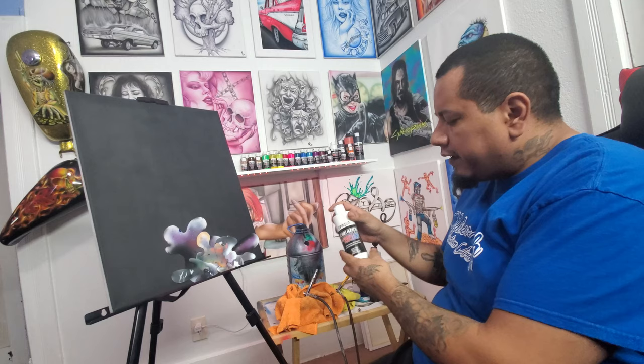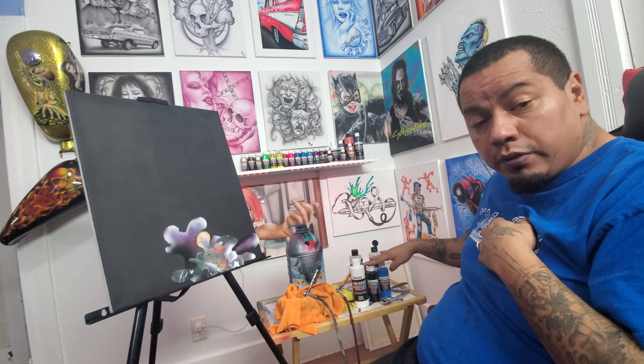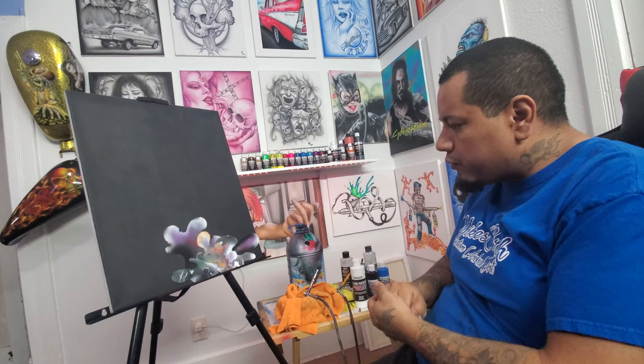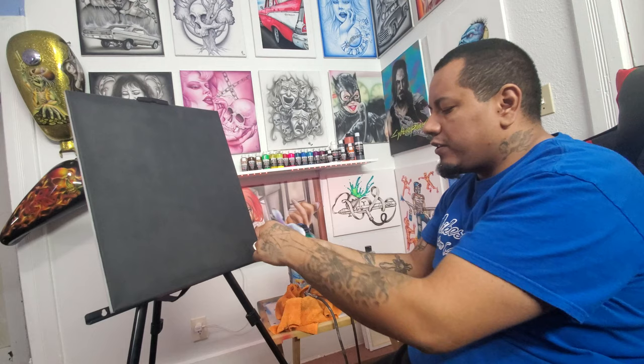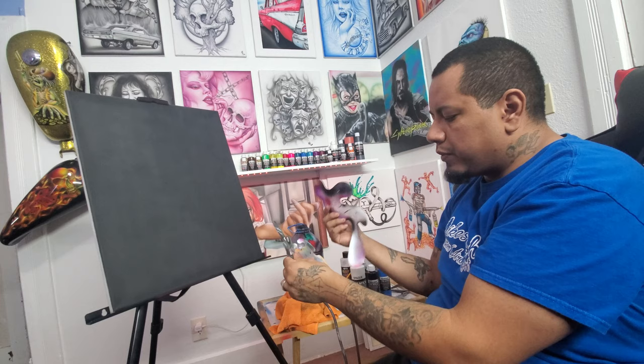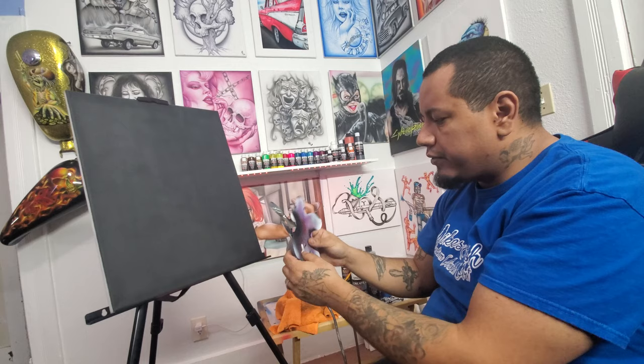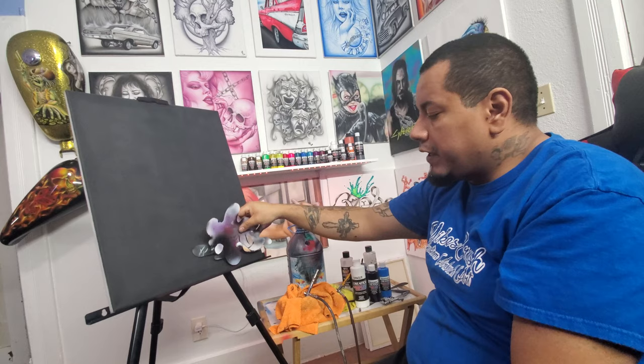We're gonna need Createx opaque white, as well as transparent deep blue, transparent Caribbean blue, and transparent bright blue. It helps to have reducer and cleaner too when we swap out colors. You are also going to need some kind of a curve set — you can obviously cut your own. I also sell this specific set on my website, www.mikesbrush.com, and these get shipped to your door ready to use.